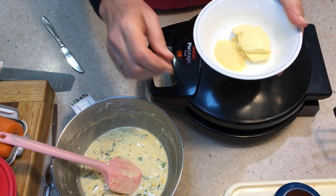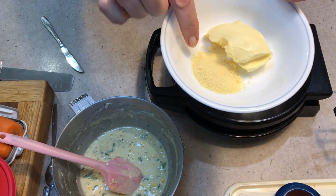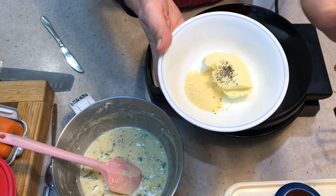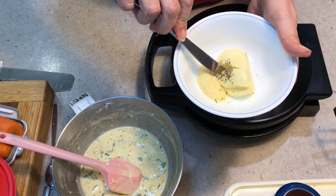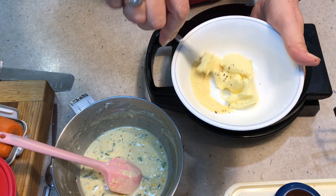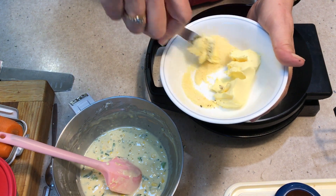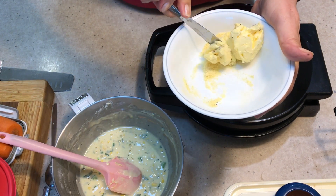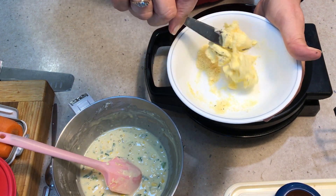Just while our little fritters are cooking, we've got some parmesan cheese — that cheap stuff you buy in the supermarket — with some softened butter, to which we're going to add a good pinch of pepper. Mix this all around and we're going to spread that on our little corn fritters. That'll just give it a nice taste. The cheese doesn't behave very well in the pie maker, and this is a way of adding the flavour after the event in a nice flavoured butter.